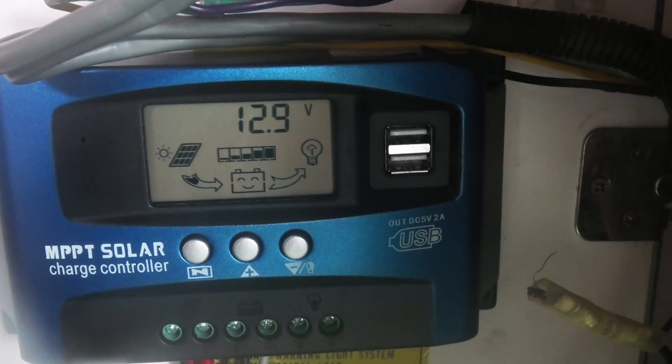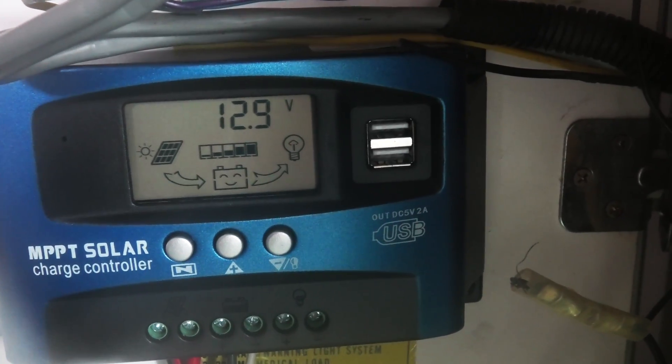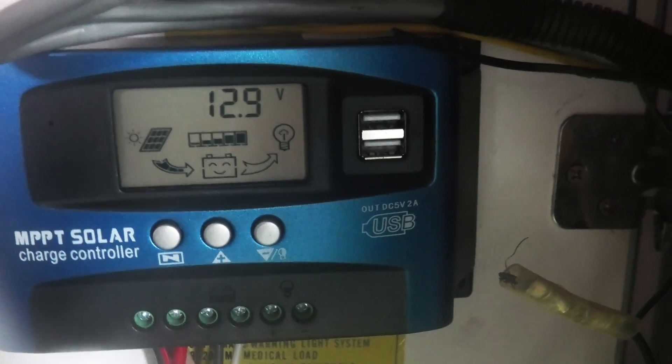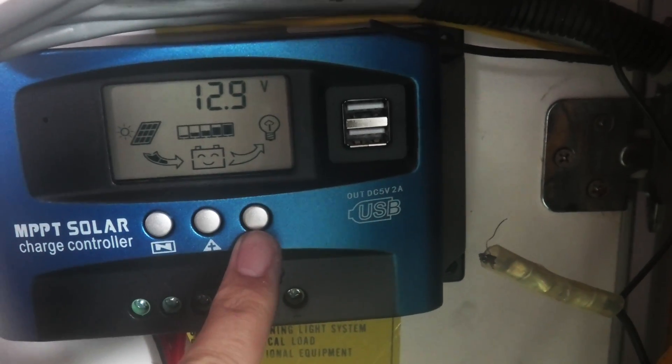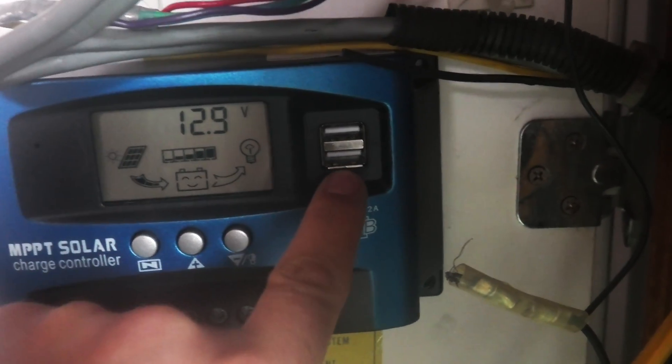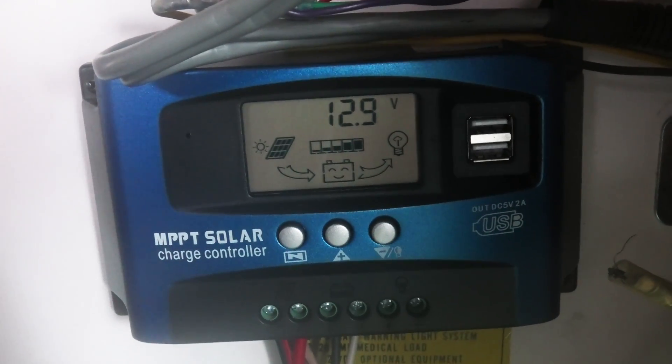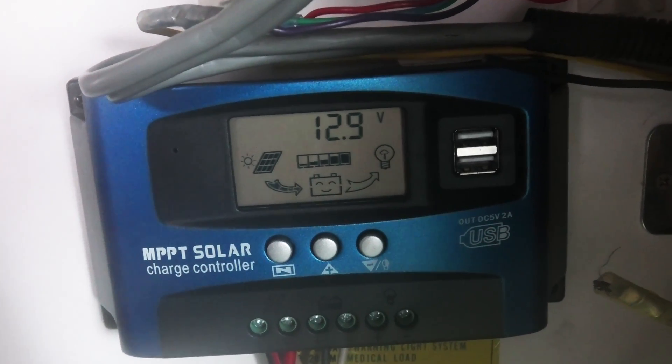It tells me how many volts I'm putting out and how many amps are coming in, and it allows you to turn off the load setting, which is really good. It also has two USB plug-ins so you can charge a phone off of this.